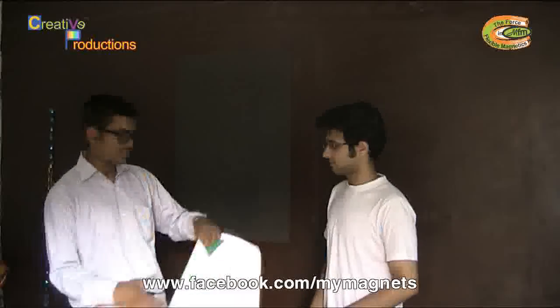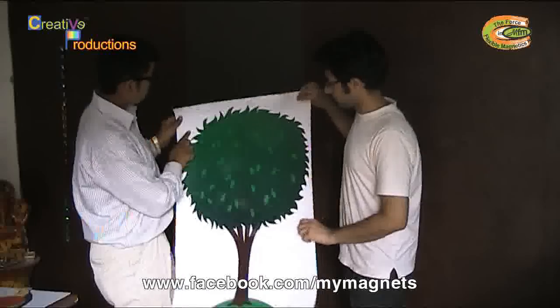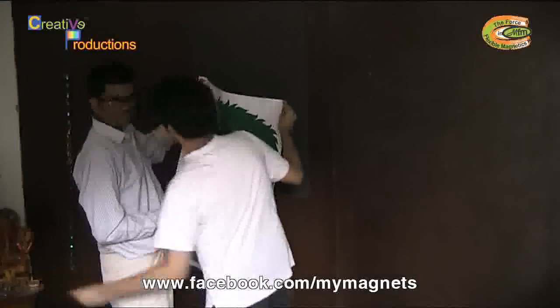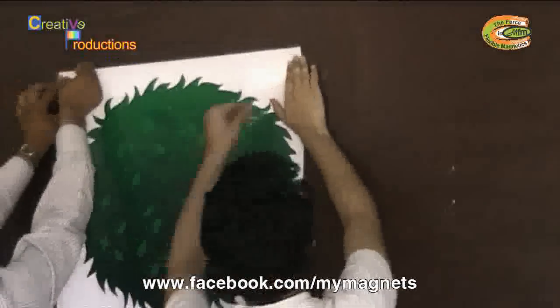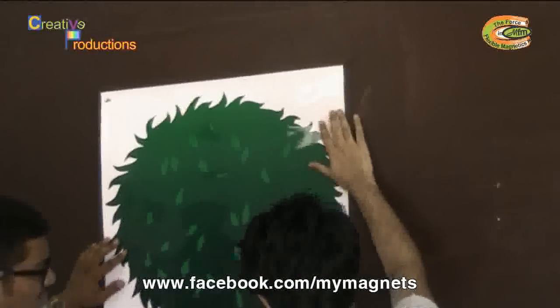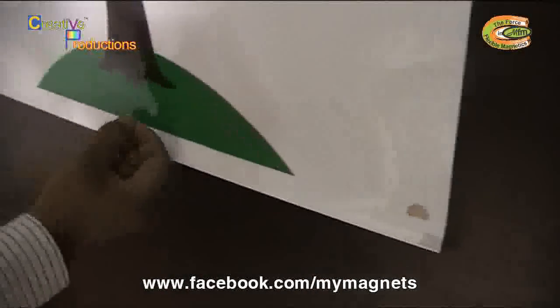Now we are going to demonstrate our educational material. This is a poster which we would be putting up on the steel surface using button magnets. These are really strong magnets which can hold stuff. We would be using these to hold the poster on the steel surface. When you bring these button magnets near the iron surface, they quickly stick to it and hold the thing.